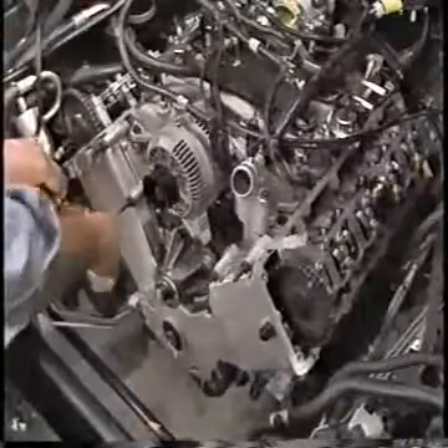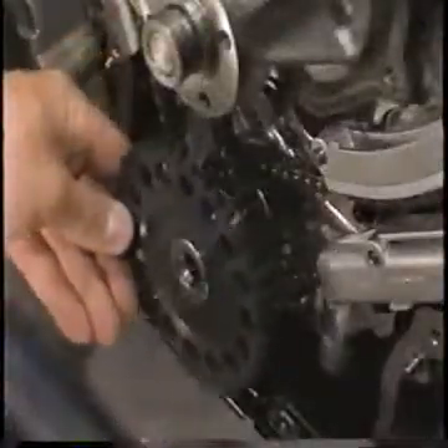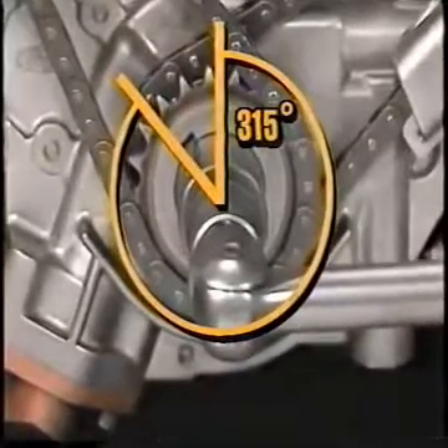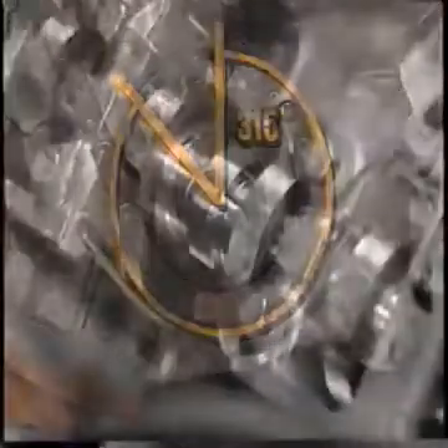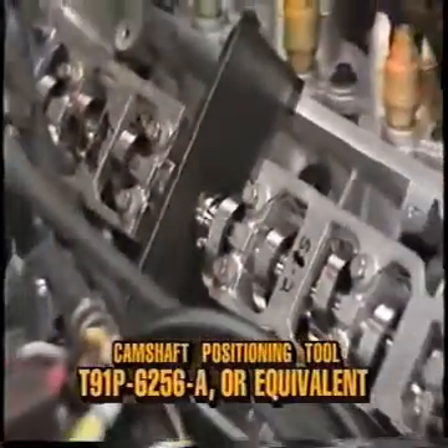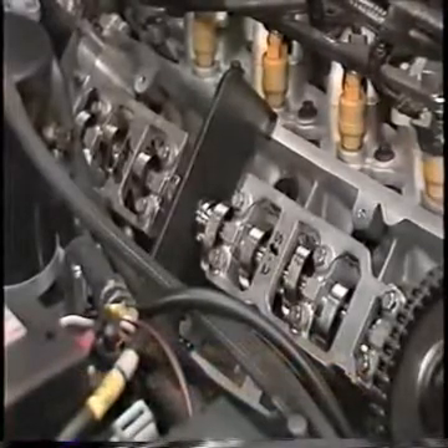Remove the seven stud bolts and eight bolts retaining the front cover to the engine, and remove the front cover. Remove the HDR wheel. Rotate the engine so that number one piston is at top dead center. Install the cam positioning tools T91P-6256-A, or equivalent, on the flats of the camshafts as shown. This will prevent accidental rotation of the camshafts.